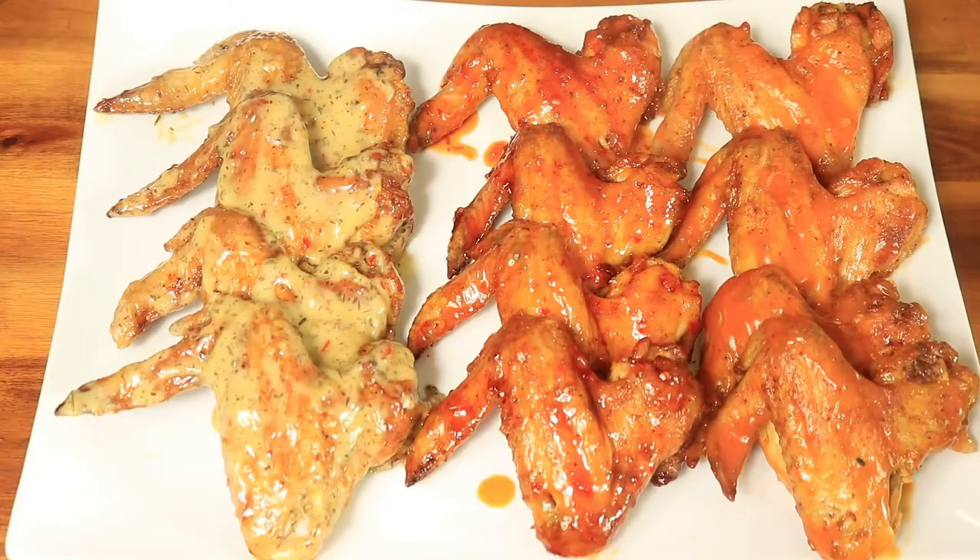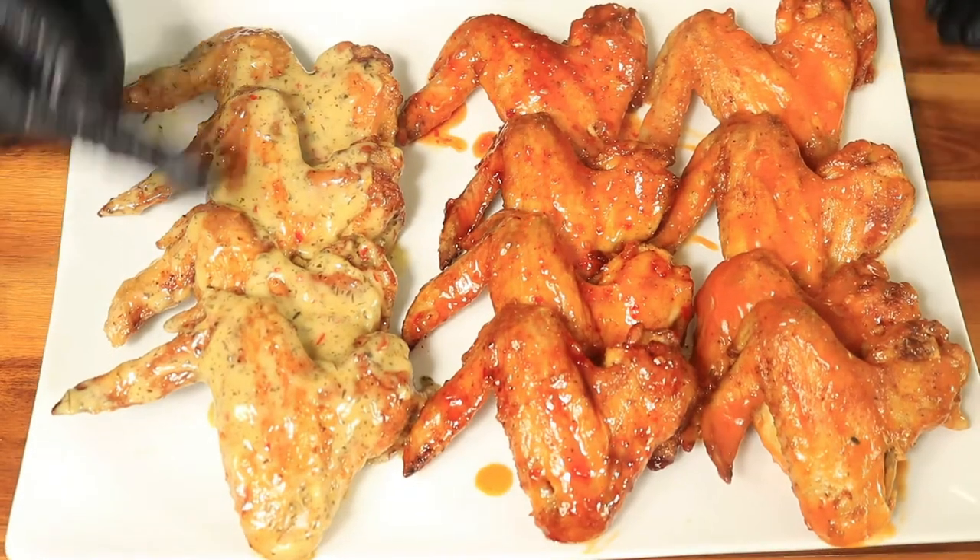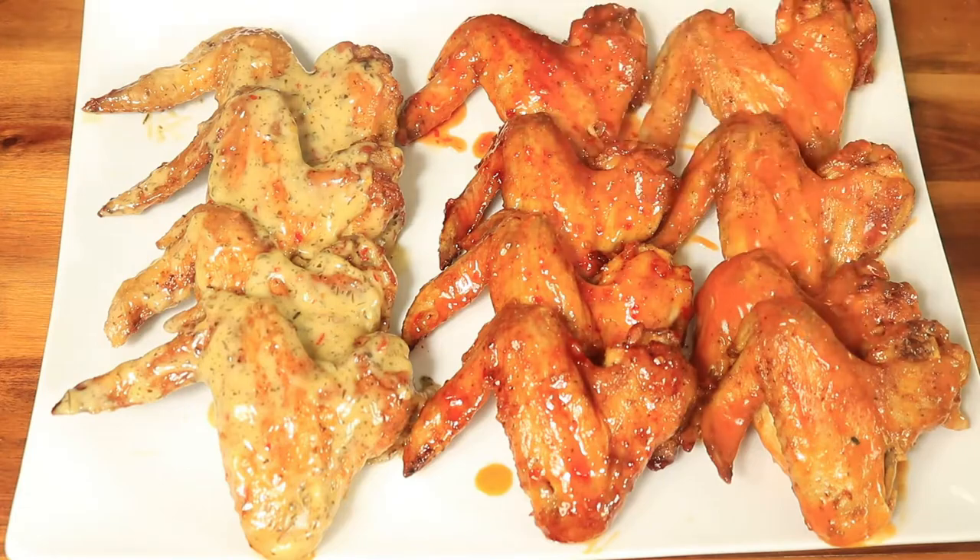What's up y'all? Today I'm preparing oven baked chicken wings. These ones are going to be well seasoned and delicious with every bite.